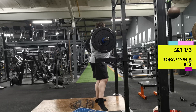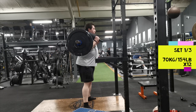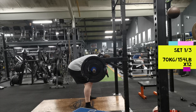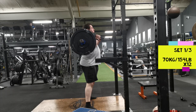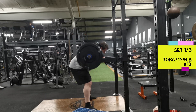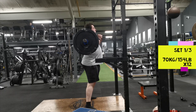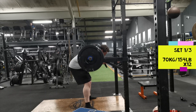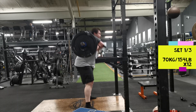Moving on to assistance work — I'm doing the safety bar squat good mornings, dead stop to pins. I've just moved the pins because the bar was a bit too high. Going down trying to hit roughly 90 degrees. This is actually my first time doing them, so I started with 70 kilos. I didn't want to go too heavy too soon — I haven't really done these before and when I did normal good mornings with a barbell years ago, I hated it.